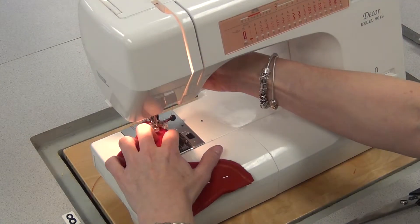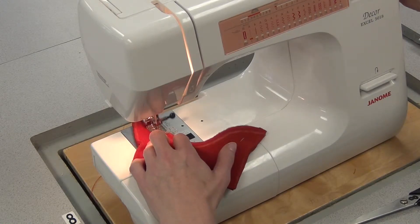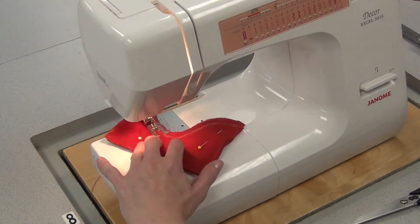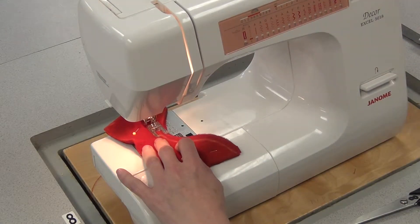Go a little, and because it's a curve, you're frequently going to have to stop and do a little pivot. And if you find it really difficult sewing the fleece, let me know, because I can give you a different foot.